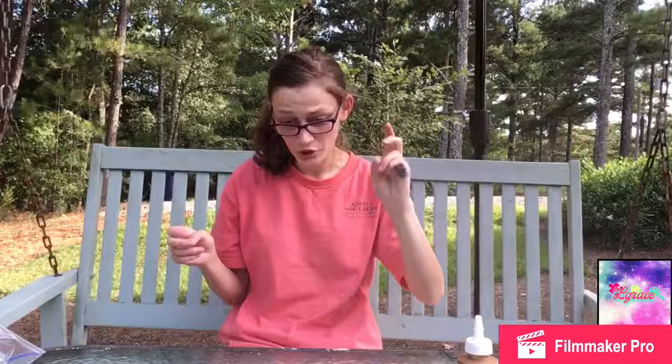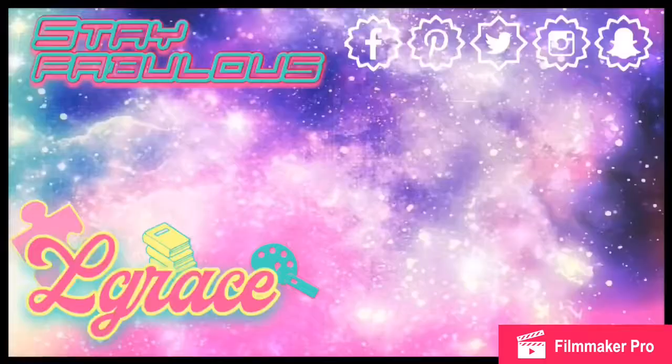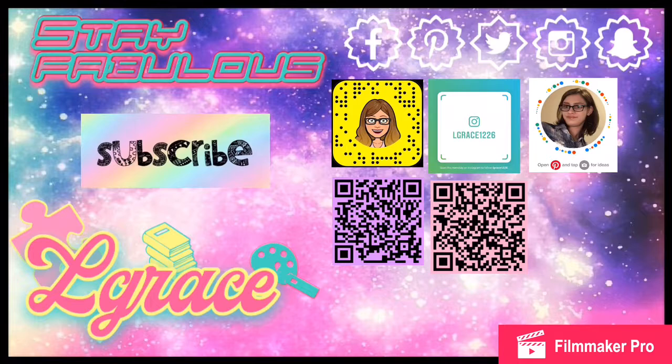That's it for today's video. I'm going to go clean all this up. And if you like this video, please be sure to like, comment, and subscribe. And also, if you want, you can check out my merch down in the link in the description below, and follow me on social media — also link in the description below. There are a few codes for at least four of my social media accounts at the end of this video. Anyway, thank you for watching, and above all, stay fabulous. Bye!